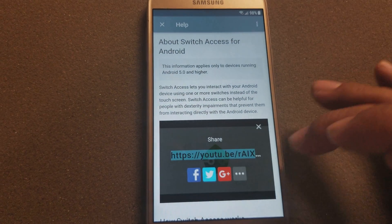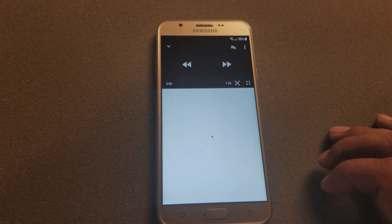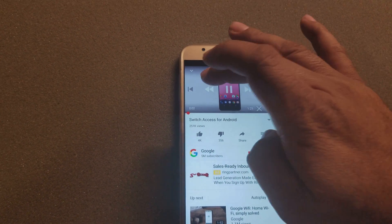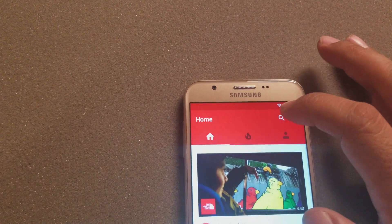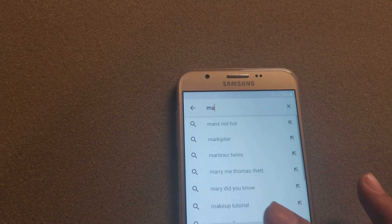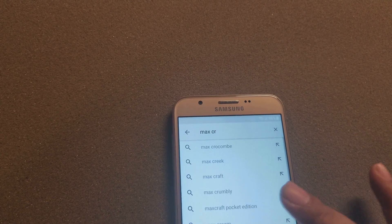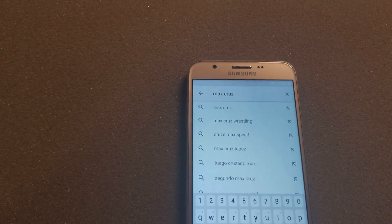We're gonna go down to this video here, click on the video, then click on the arrow and then the three dots. I'm going a bit fast but there's a lot to cover. Put this video down and close it. Now search on YouTube for the name 'Max Cruise'.